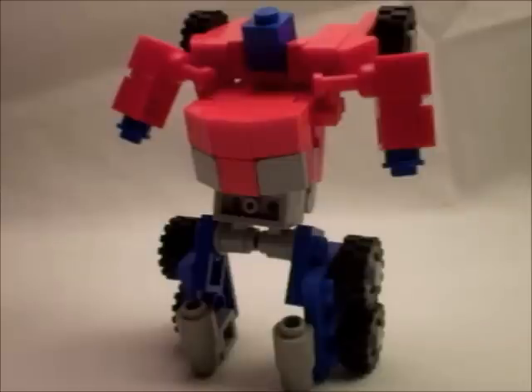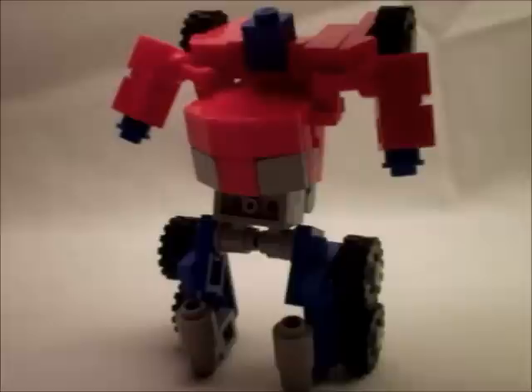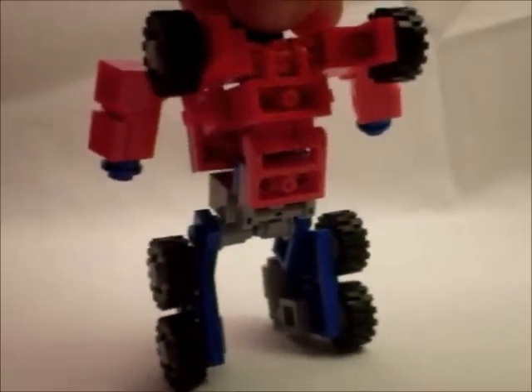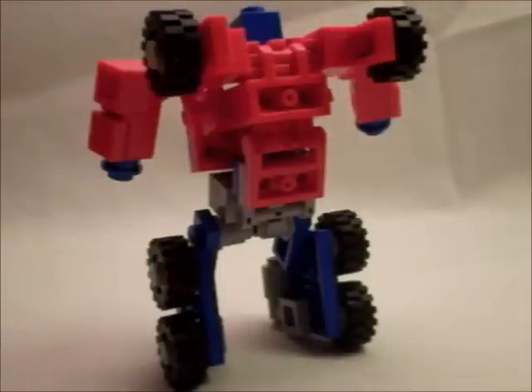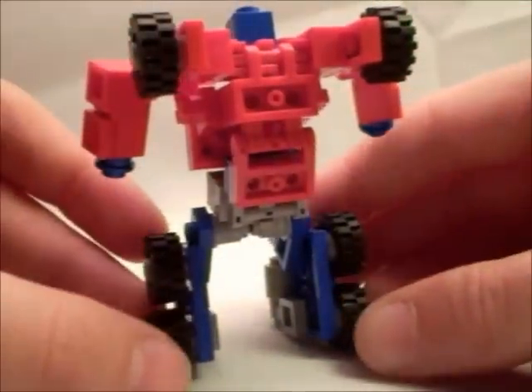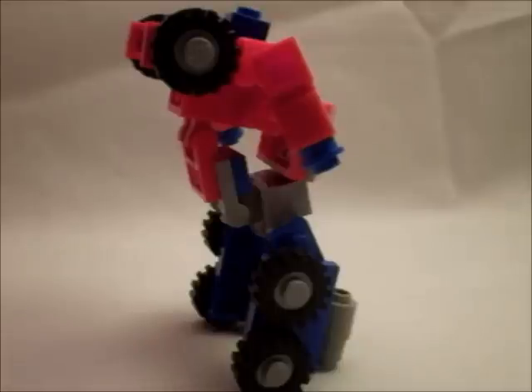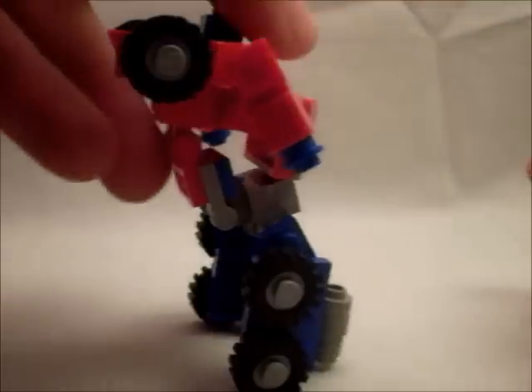The robot mode for Prime looks really good. Despite the lack of detail on the head, it still resembles Prime in robot mode very well. The only bit of kibble it has in this mode are the wheels on the back, but that is accurate to the design. It does have a hole in the torso there, but at this scale, it's hard to fill out everything, but I did my best.